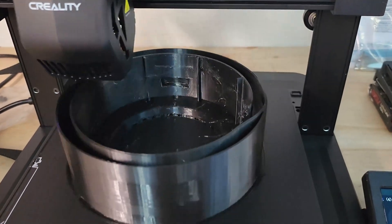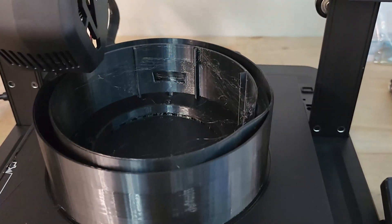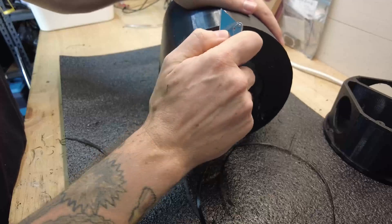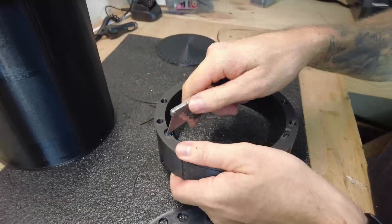It was all printed using black PET-G. As you can see there's a bit of stringing on the inside there, but luckily it's only on the inside and you can't see it on the outside. After I finished printing all of them, it was time to go around and clean up all the separate pieces. I usually use a Stanley knife just to remove any little dags or unwanted support material.